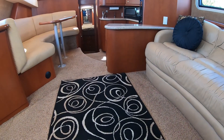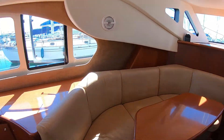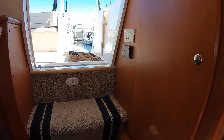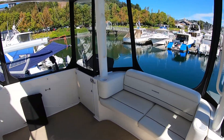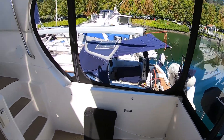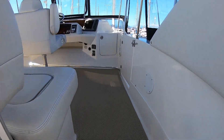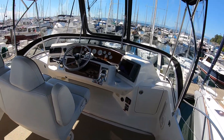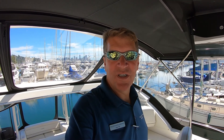That's the 2006 Silverton 35 motor yacht. This particular boat is equipped with twin 315-horse Yanmar diesels, diesel generator, diesel hydronic heat, and an inverter — all of the big options you want to have for a northwest boat. Tender, davit system, radar — it's got it all. This is Captain Pat with Silver Seas Yachts. Cell phone 206-683-6492. I look forward to seeing you out on the water. Have a great day.